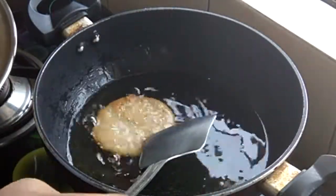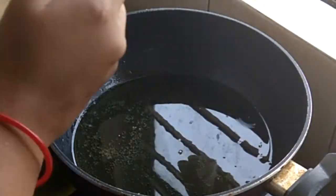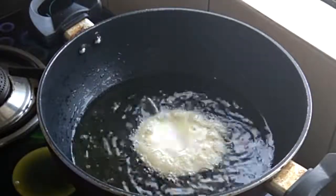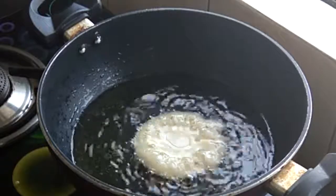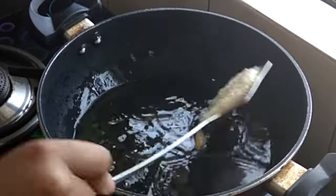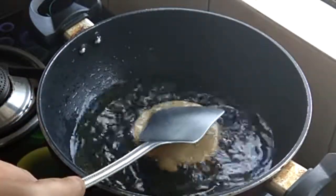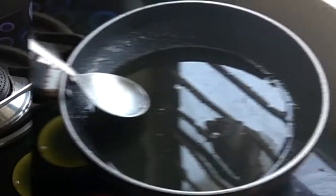So here you can see that our malpua is ready. I will remove them to a plate. I have removed the batter from the bowl, kept the batter on the base, and it is filled and cooked. Now we will flip the batter and wait for it to cook on the other side. You can see the malpua has cooked on both sides. Now we will put it in the chashni — you can soak it in the chashni for 10-15 minutes.